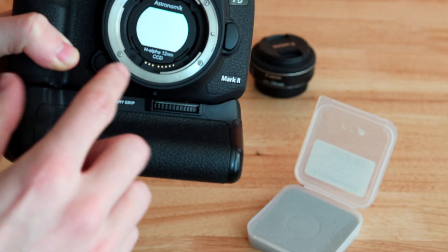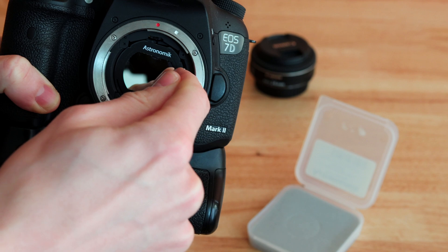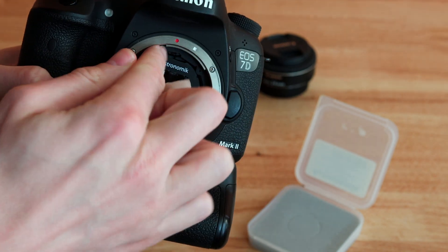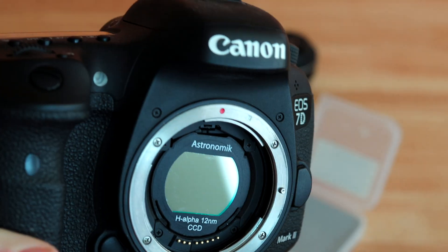But if not, you can put your thumb on the bottom and then push the top. It's very simple. Then make sure everywhere is flat — push on each side to make sure it's all flat. And there you have it — you have the filter inside.